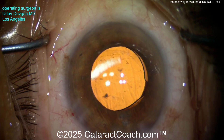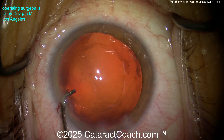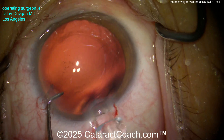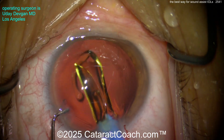Here's another one — same lens, one-handed injector. You can see I'll fixate there with the chopper through the paracentesis. Now you can abut the lens right there, and you don't need the tip all the way in the eye. Again, we're using a wound assist, but now I can get the lens starting to be delivered inside the eye, and the eye has a view the entire time.